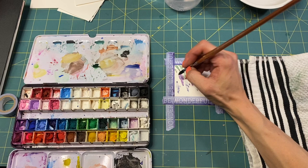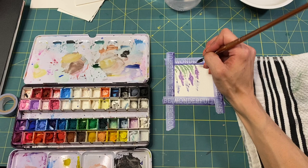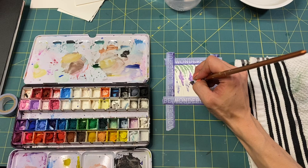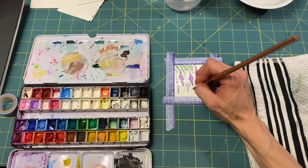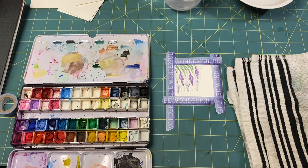Let that one dry. Perhaps grab some green and come in and put in some background greenery. I'm having fun. I think maybe we'll add some color down here that shines up — I think that will be nice.